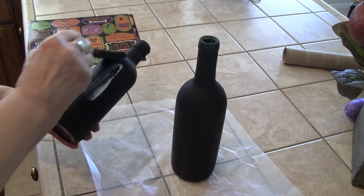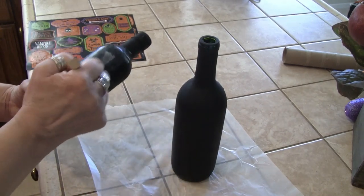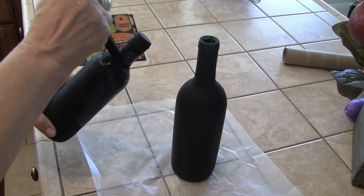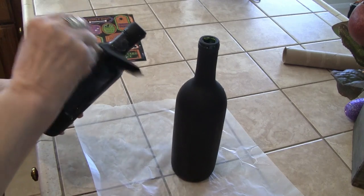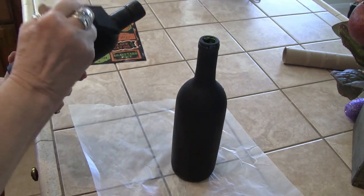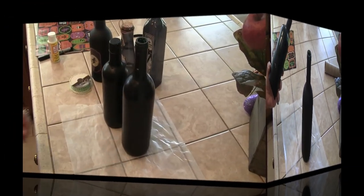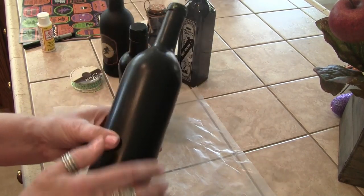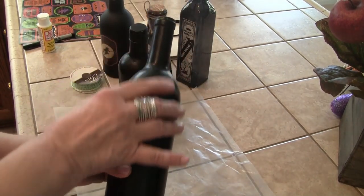I'm just taking my sponge brush and I'm going to cover the whole thing with just a really thin layer of Mod Podge. Our bottles are almost dry now — you can see the difference, you can see more of a sheen on them.